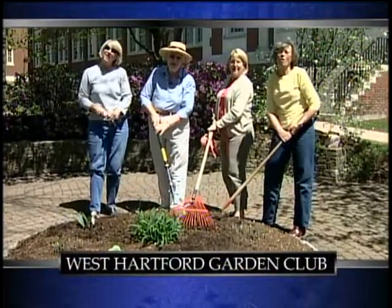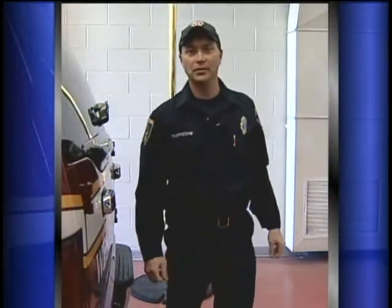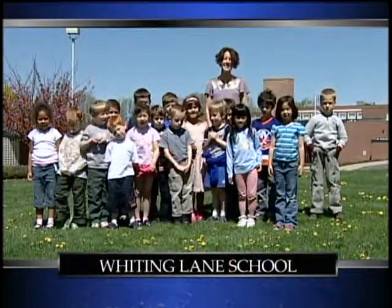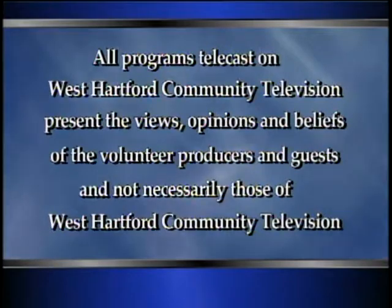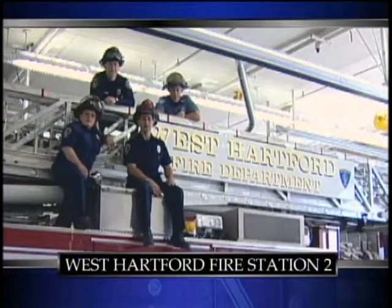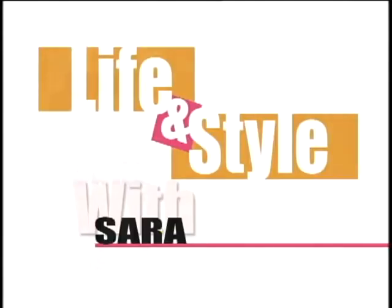You're watching West Hartford Community Television, for the community, by the community. Hi, I'm Sarah Connor, and you're watching Life and Style with Sarah.